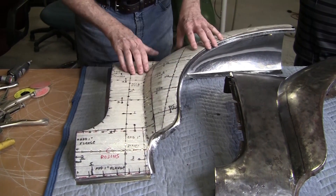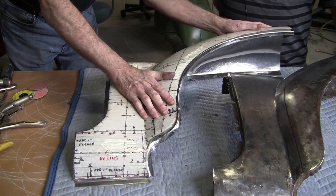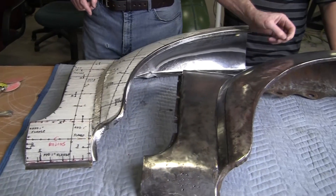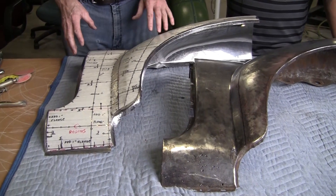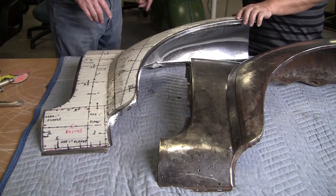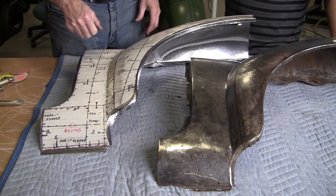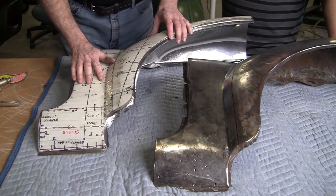Look at that — absolutely perfect. The flexible shape pattern does not lie. It gives you both the area value and, with the gauges, the arrangement value also. Ian made a stack of gauges over on the other bench. You have to get all of these curves going in the right direction with the profile gauges, and he did that perfectly.